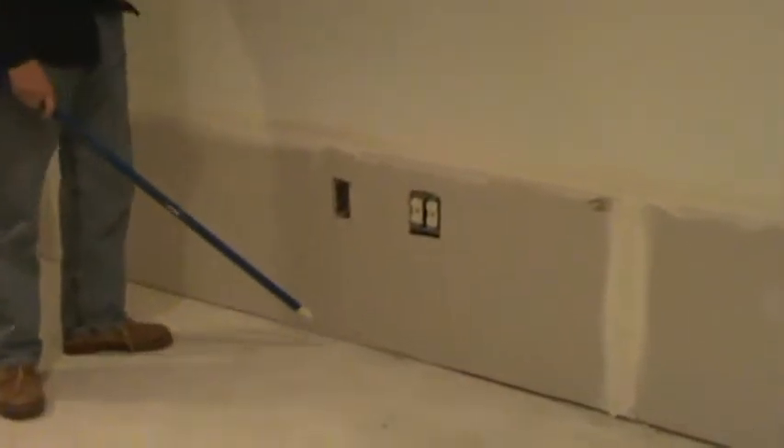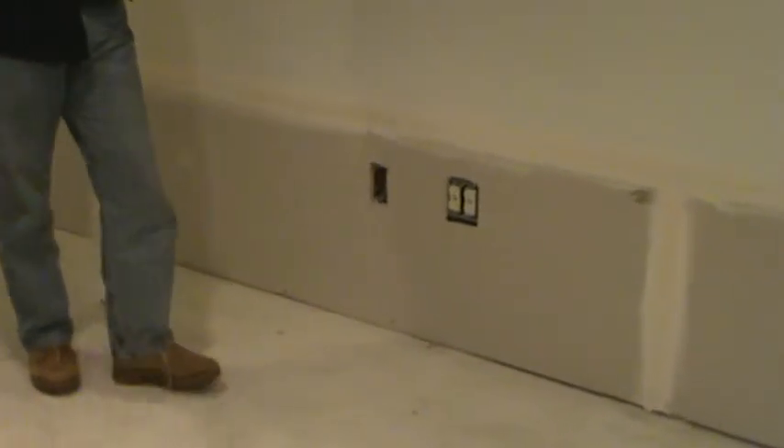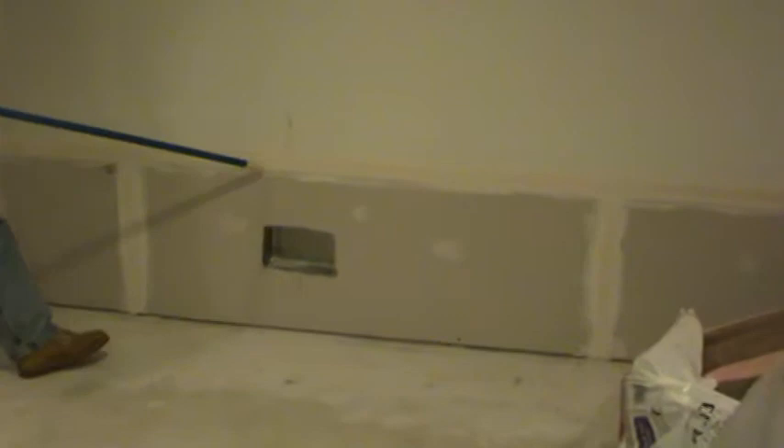I'm going to show you in the closet exactly how we do it. Basically, everything that touched the water that can get mold, we want to take out of the basement, because if you leave it there, even if it dries out, mold can grow and you can end up with a mold issue later on. The insulation was cut at this point and replaced, as well as the sheetrock.